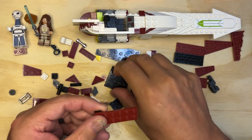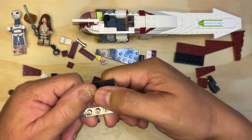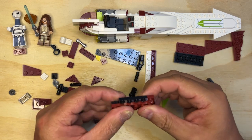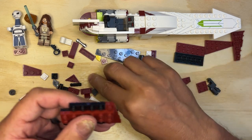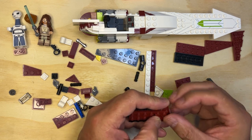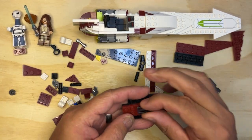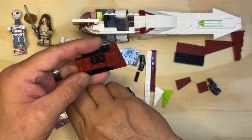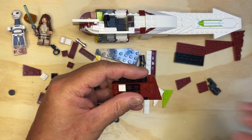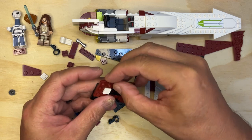Then I take this piece and put it in the center like that. I take this piece, put it like that. And I'm going to take one of these corners, like that, and then one of these little grates like that. All right, let's keep going.